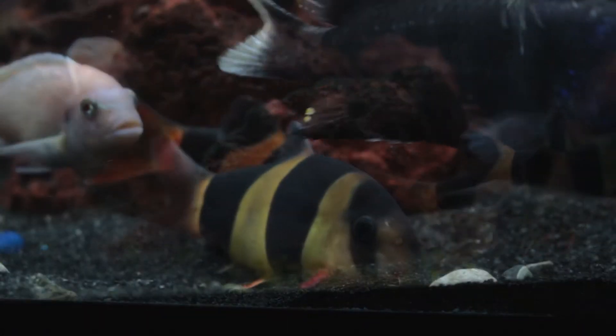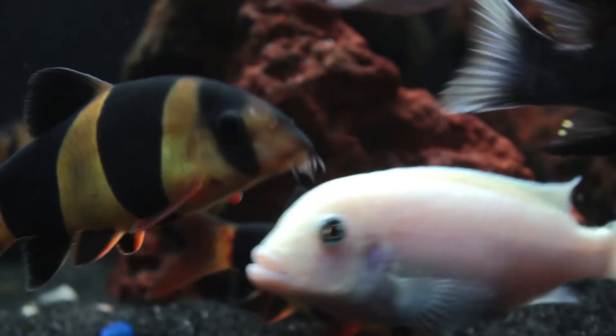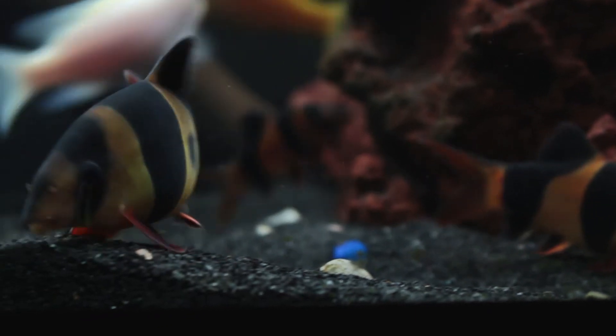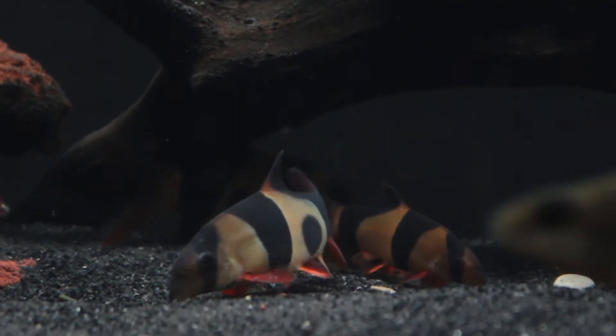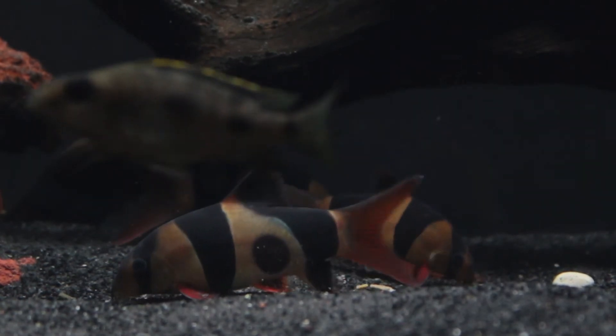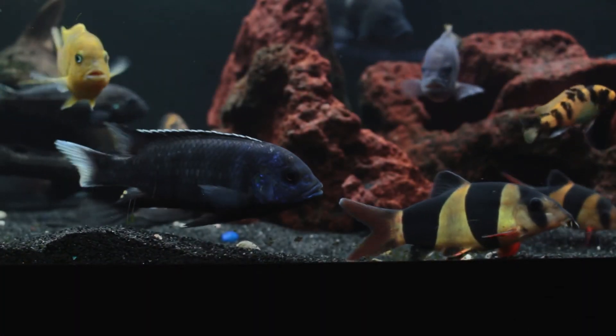All of the clown loaches are accounted for and doing well. The largest loach is approximately four and a half inches now and is growing rather quickly. I'm surprised to see how these loaches have grown over the last year, considering they're known to be slow growers, but I'm happy to see that they're healthy and have a good plump body shape.